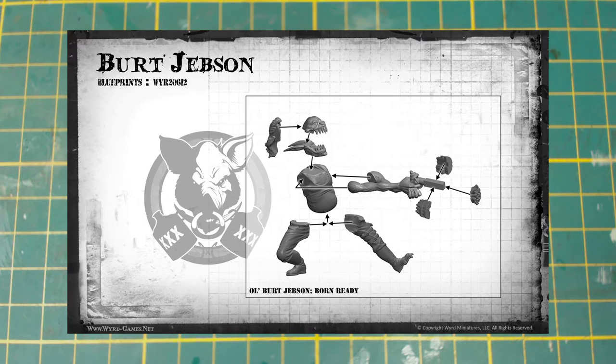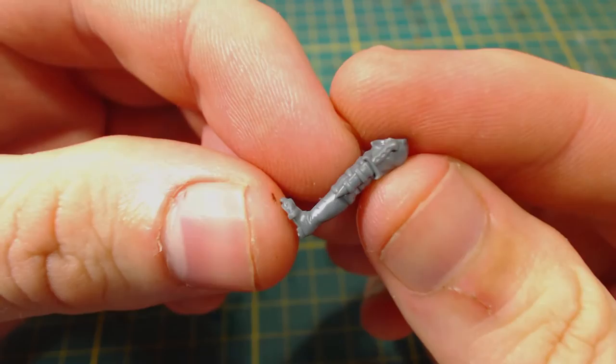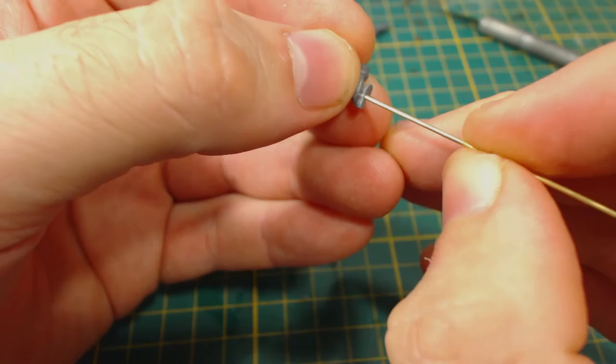I wanted to start this build by adding a pinning rod, but I had a bit of a dilemma — I could only use one leg and there's not really much there to drill into, and even less on the other leg. There's not much to drill into but it is enough, so I began drilling. I was a little bit further forward with my drilling than I had intended, but at least the bit didn't go all the way through the foot. Next I add some superglue to a piece of brass rod and carefully insert it into Burt's foot.